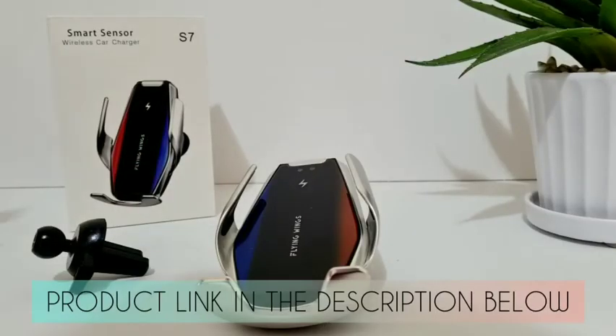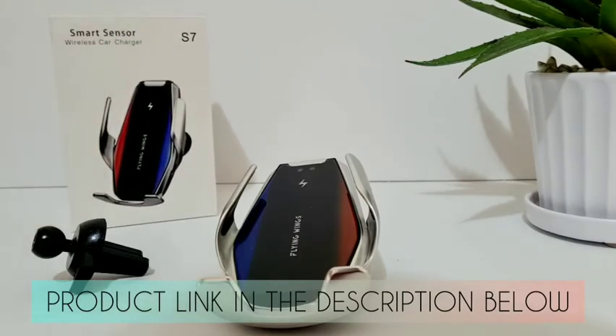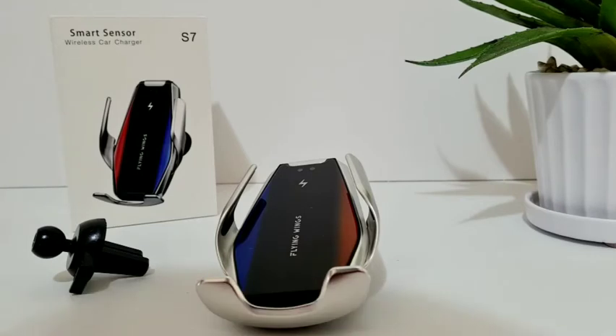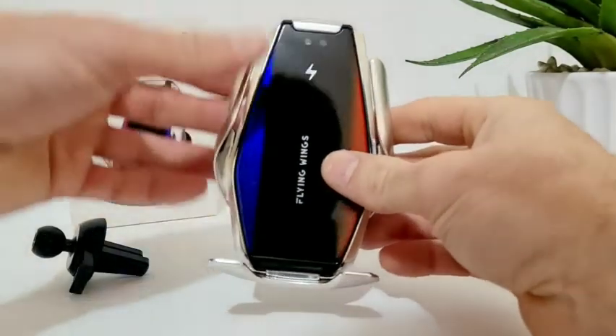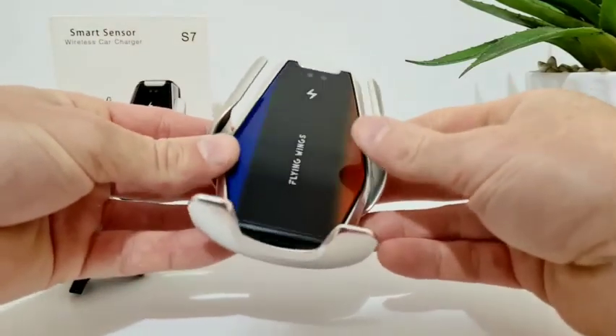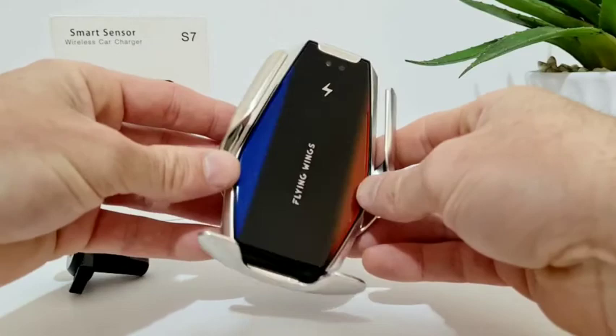Today we're going to check out the S7 wireless car charger and phone holder. This device comes with Qi wireless charging which supports the majority of Samsung and Apple iPhone devices. It also has infrared sensing to automatically open and close the wings to hold your phone securely in place.